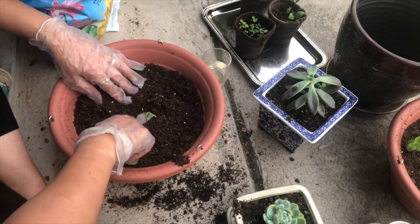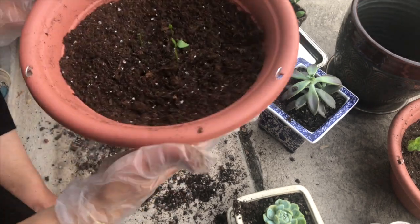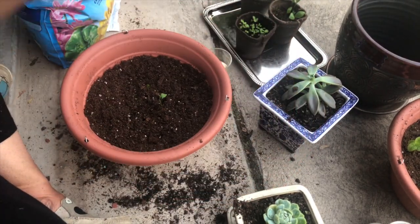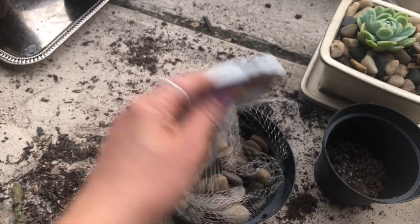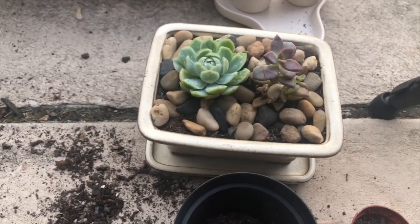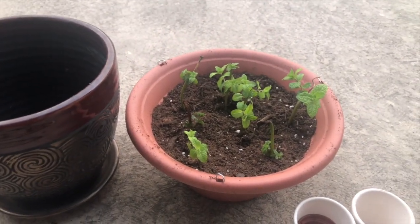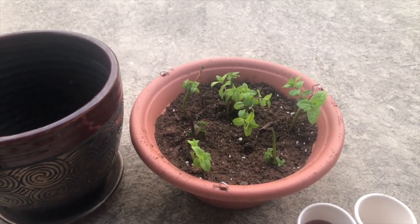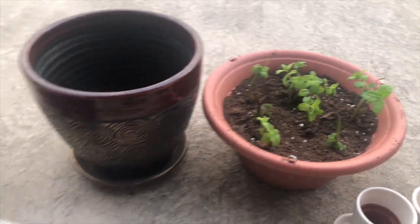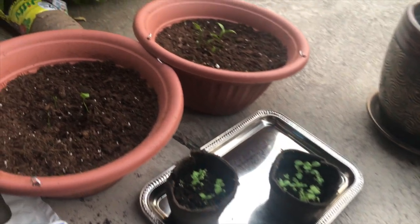This pot is ready for my bilipatra. There were two pots which I had prepared and I transferred both of them. When I was doing this, I had reduced the potting mix, so now I will have to go to Lowe's. So far I have transferred mint and bilipatra, and I have kept all these pots inside the house because the plants are very small and our weather is still cold in the morning.